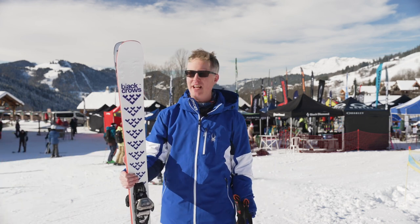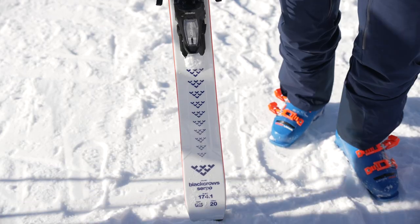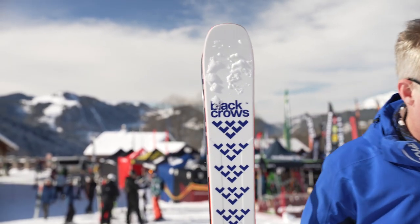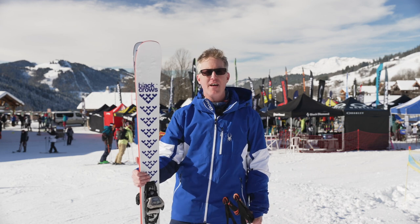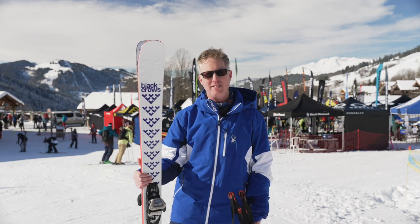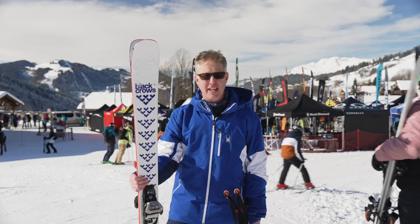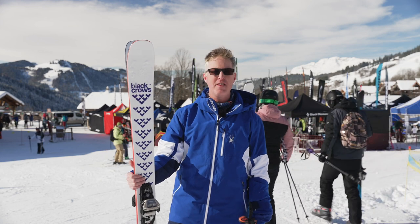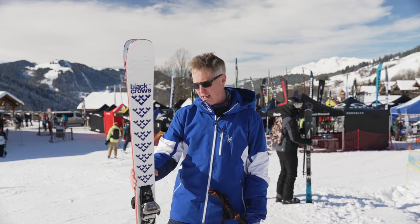The rocker at the front actually makes turn initiation really easy, so it's not a difficult ski to turn. But to get the most out of the Serpo, you need to be an expert and quite aggressive all-mountain skier. Hitting the bumps, it was bouncing around a bit because it's quite stiff — I was being thrown around in the moguls. It's not a bump ski.